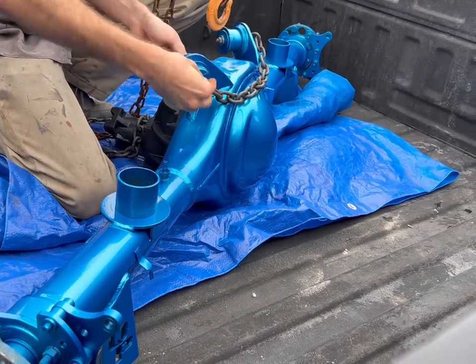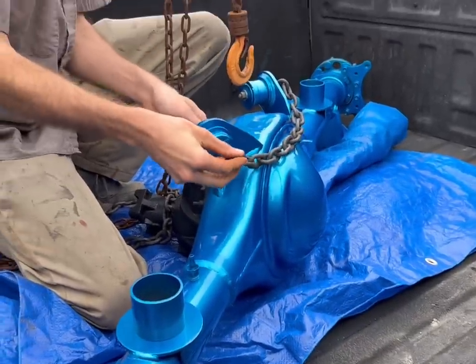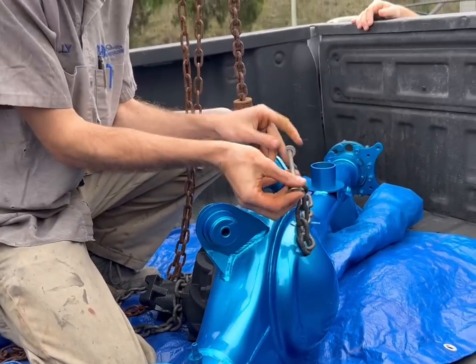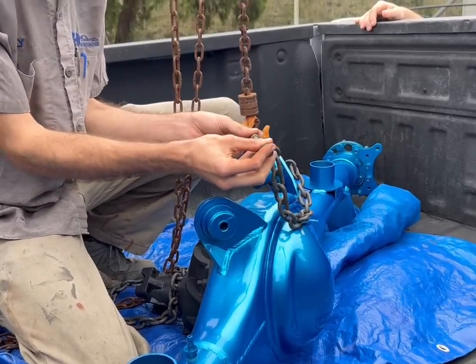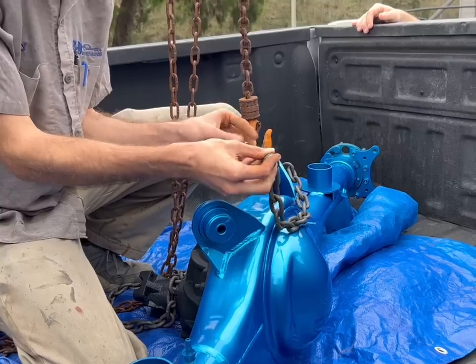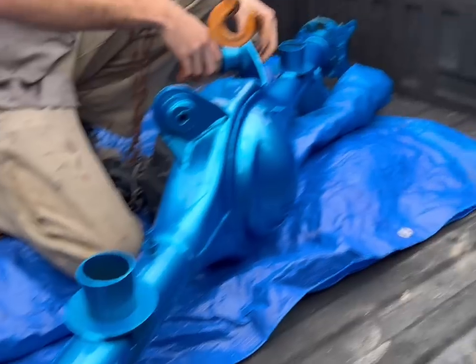You got the brake lines on the inside? Yes sir, we actually left them on the calipers. Oh okay. Just covered them in aluminum foil to keep them in. Well, it turned out good though, I like it.